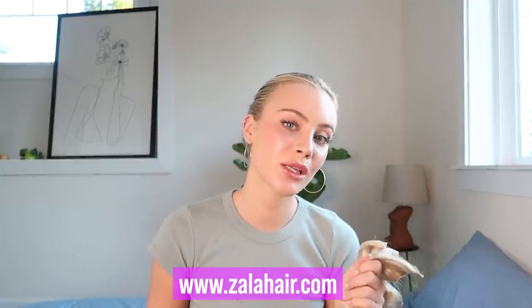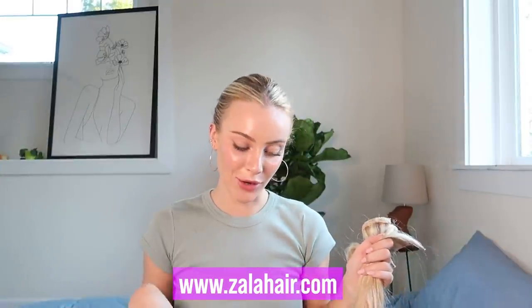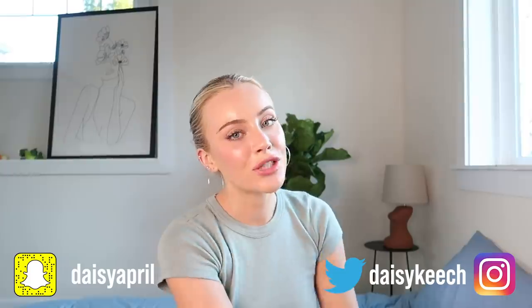All right guys, I hope you enjoyed today's video! If you want me to do more beauty and style videos, let me know in the comments below. Again, I want you guys to check out my favorite hair extension brand, Zala Hair — you guys are absolutely amazing, thank you so much for sponsoring this video. You can find them at www.zalahair.com — I'll leave a link in the description box below. I love you guys so so much, don't forget to check me out on my socials, and I'll see you guys next time. Goodbye!